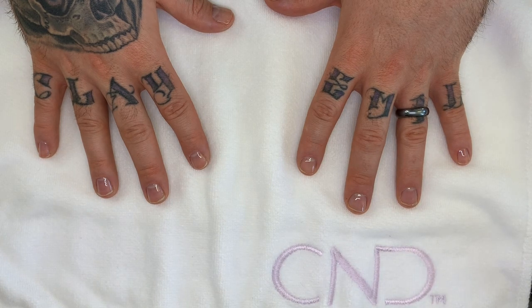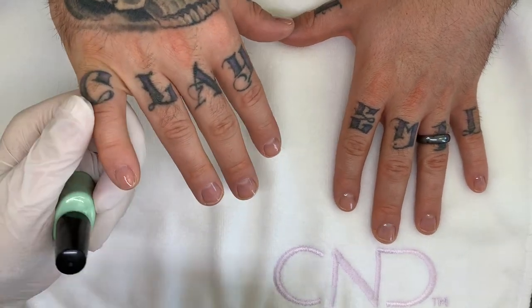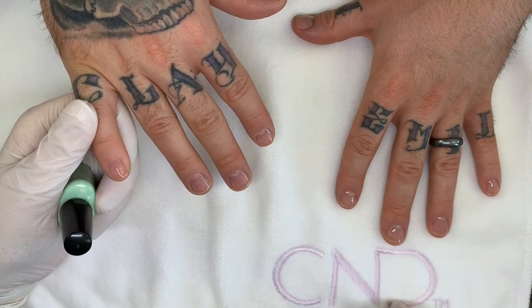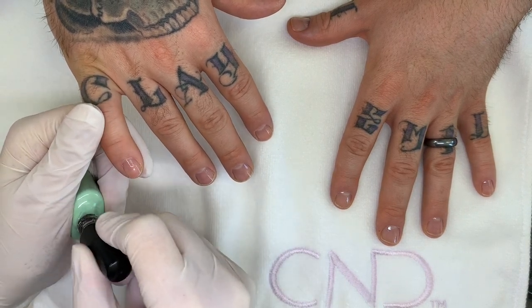We've applied the base coat already on these nails — shellac CND, cured in the CND lamp. Okay, the camera's working. So this is the mint convertible.